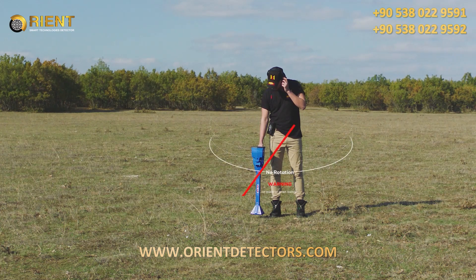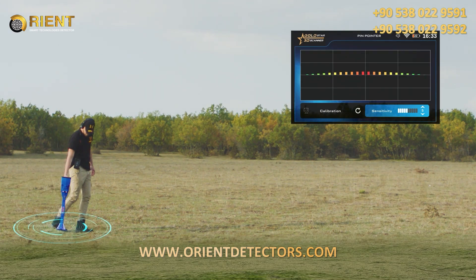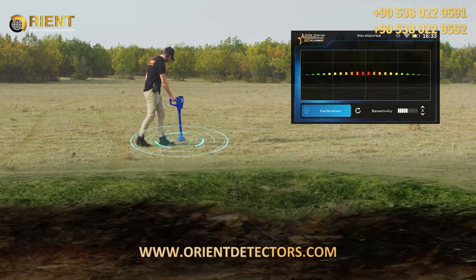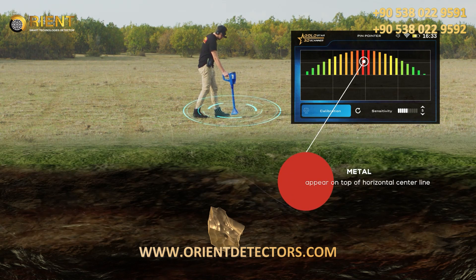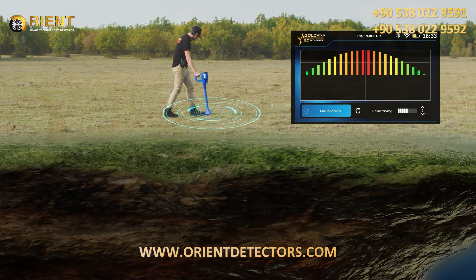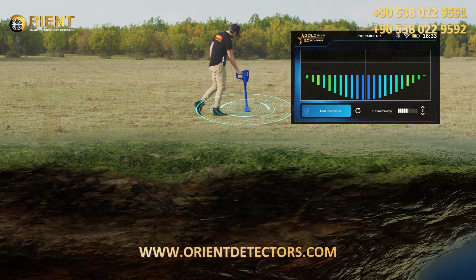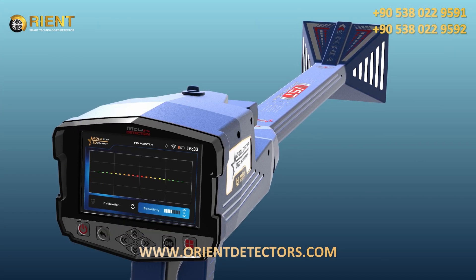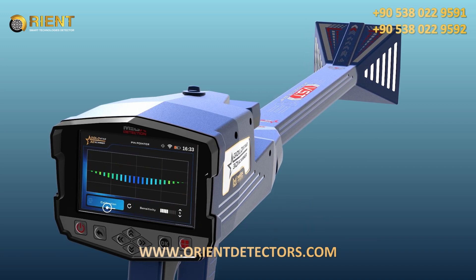It should not rotate, pivot, or swing. On the screen of the device, a bar graph is displayed that appears in green in the case of natural earth. In the case of receiving metal signals, a graph which includes rectangles with different lengths will appear on top of the horizontal center line. In the case of receiving underground cavity signals, such as a tunnel, they consist of rectangles facing downward of the horizontal center line in dark blue color. On the screen, some values that affect the scanning process can be controlled, such as sensitivity and calibration value.